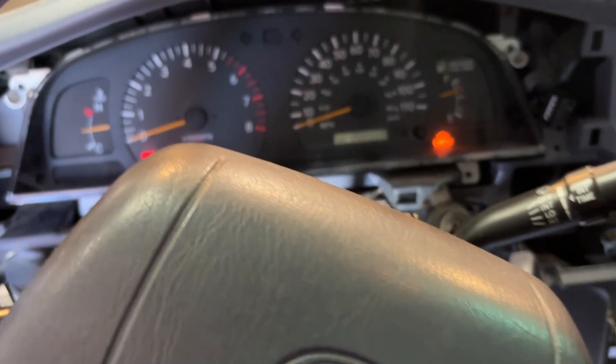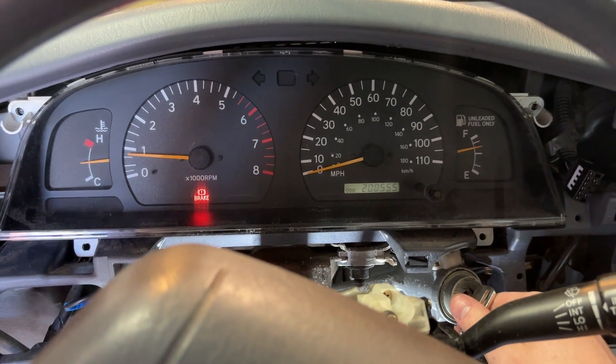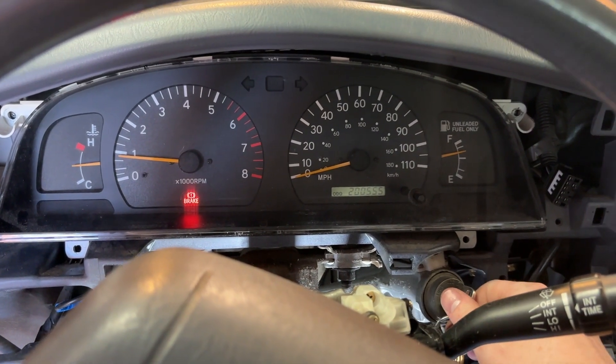Now we actually have to test it by starting it. Oh, perfect! All right, now we've got to put it all back together.